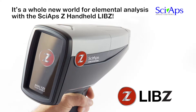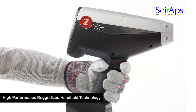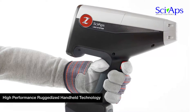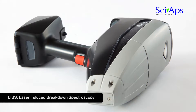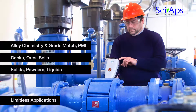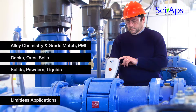It's a whole new world for elemental analysis with the SIAPS-Z handheld LIBS. The SIAPS-Z handheld LIBS combines expertise in high-performance, ruggedized handheld analytical measurement technology with laboratory-trusted atomic emission spectroscopy in the form of LIBS — laser-induced breakdown spectroscopy. The SIAPS-Z handheld LIBS gives you the power to do what portable OES and handheld XRF can do, and so much more.